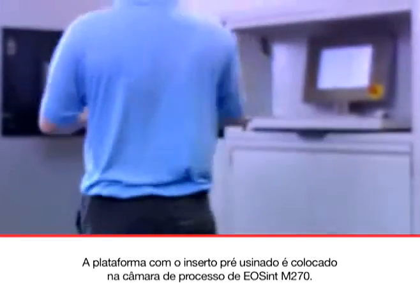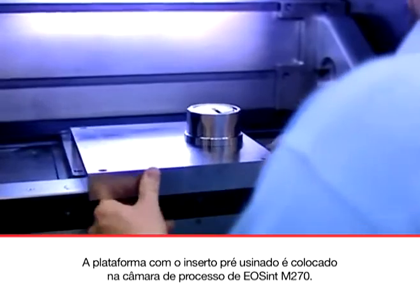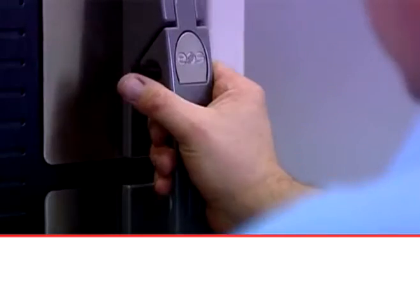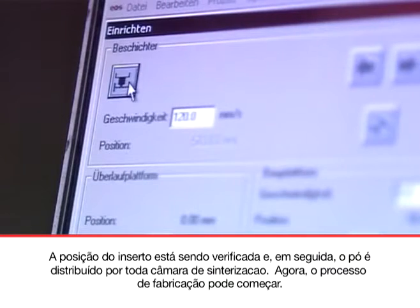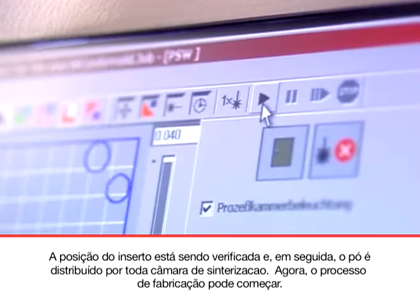The building platform with the pre-milled insert attached is placed in the process chamber of the EOS M270. The position is being checked. Then the powder is distributed across the building chamber. Now the manufacturing process can begin.